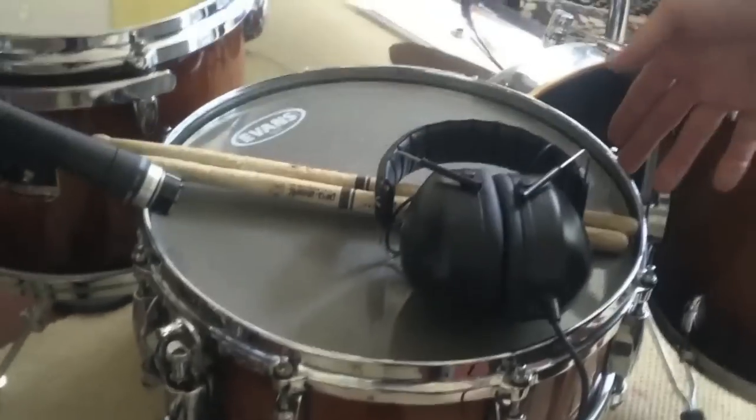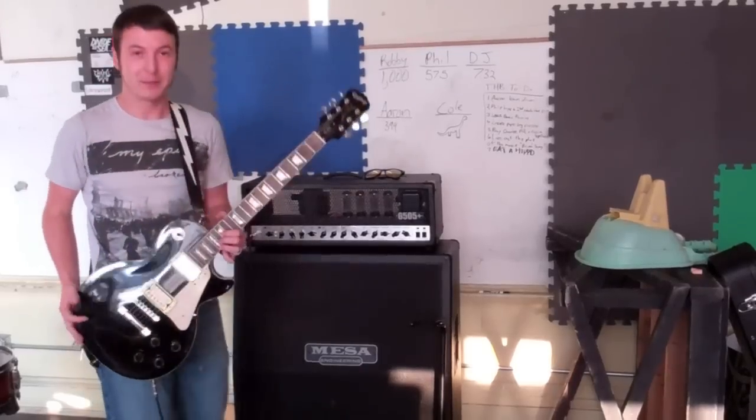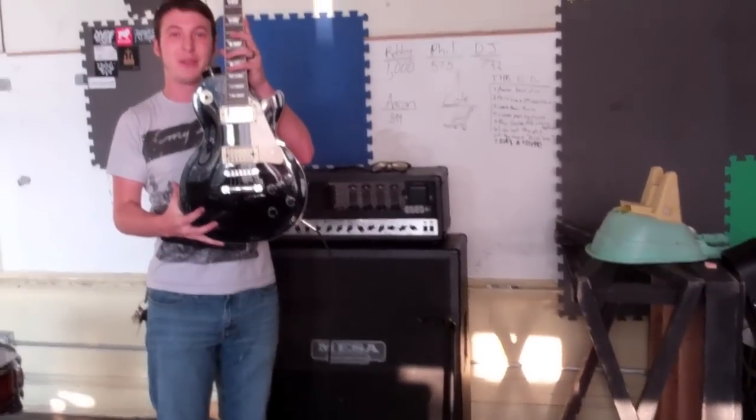This is the snare I'm using. It is a Gretsch renowned maple snare. This is my FFM.